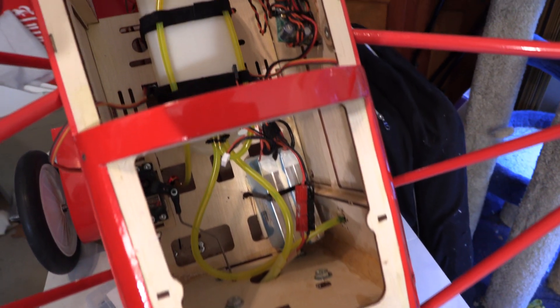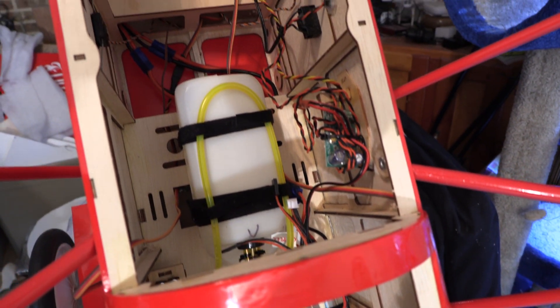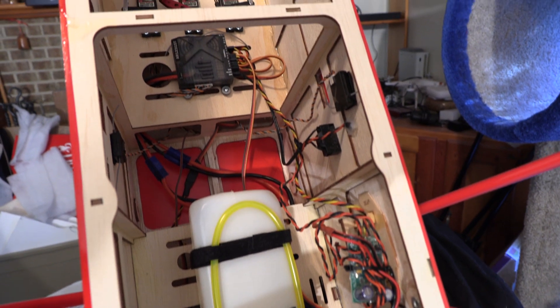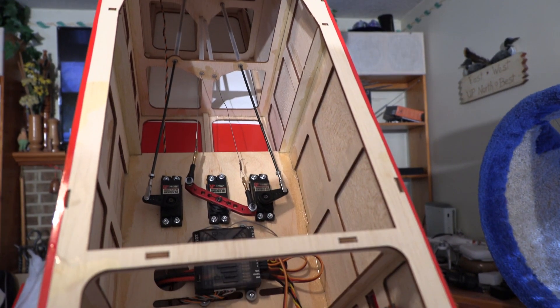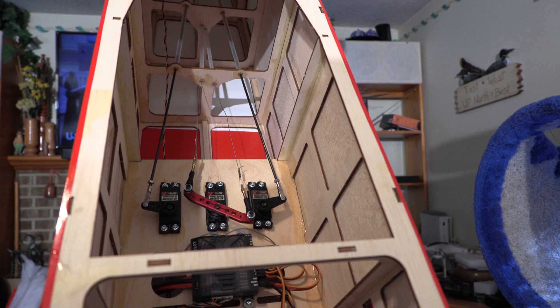The roomy interior of the D7 fuselage gives us a lot of options for equipment we want to put in there and where we want to put it. This plane uses steel rods for the elevator halves and pull-pull for the rudder. The factory installed guide tubes make it easier to get the tail feathers working.